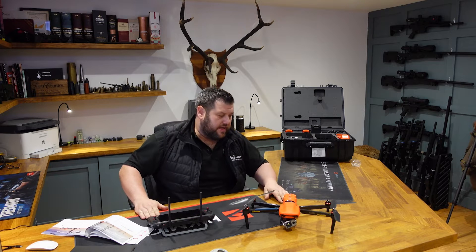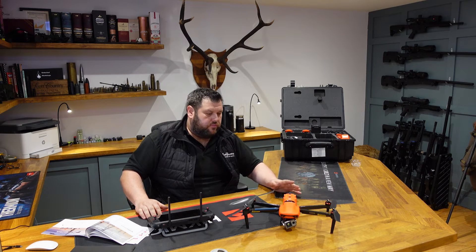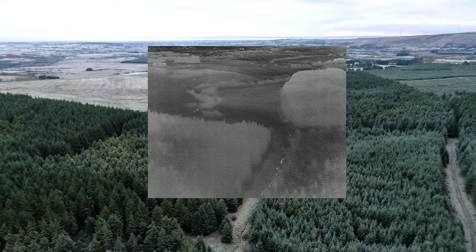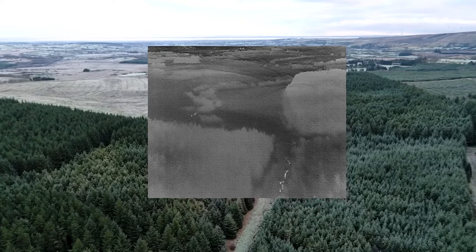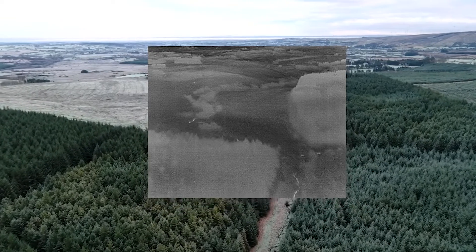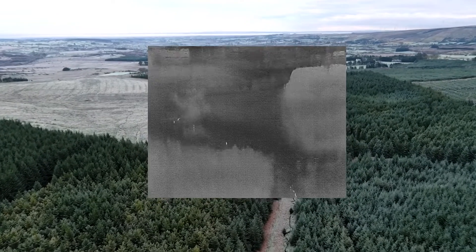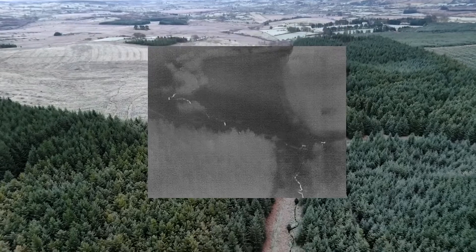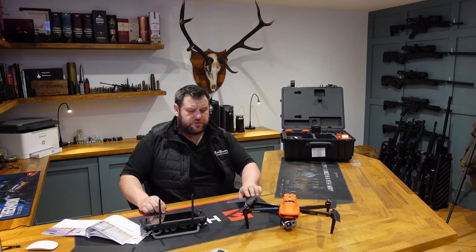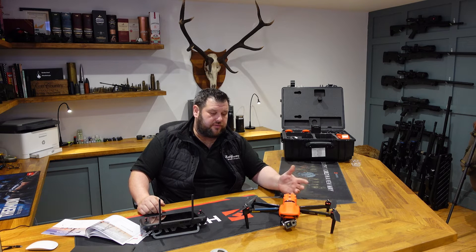If you own a large estate or a large piece of ground and you don't know if people are there, within one minute you can have this in the air. Using the thermal camera you can see exactly where people are. You've got the speaker on there — you can fly it a few hundred feet away from them and ask them to leave the property. For search and rescue, the thermal camera is 640x512 at 30 frames per second.